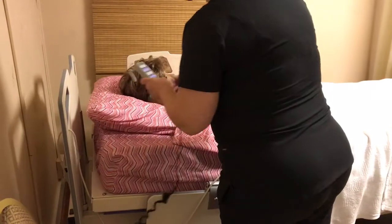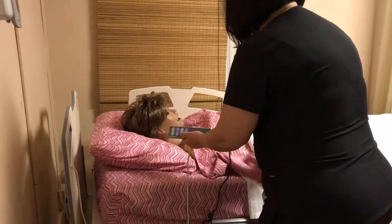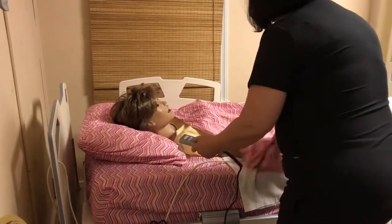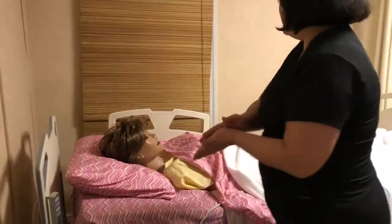Now I'm going to lower your bed back down and make sure that your call bell is within reach. After I've completed the skill, I'm going to wash my hands. Thank you. Have a nice day.